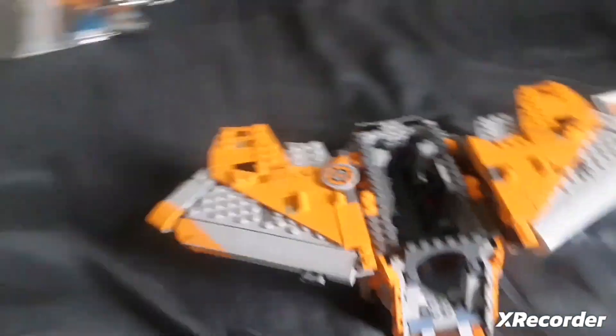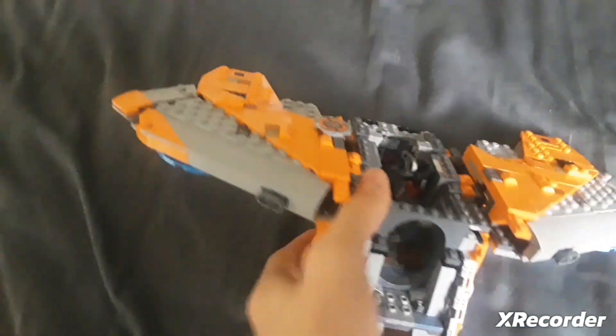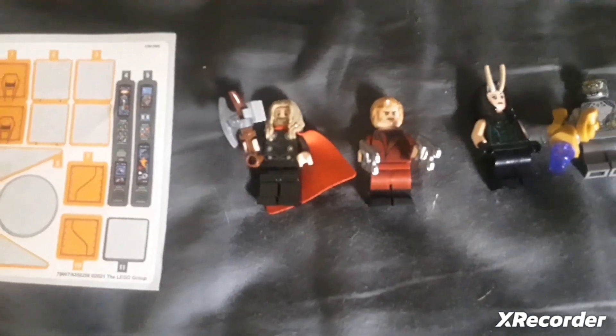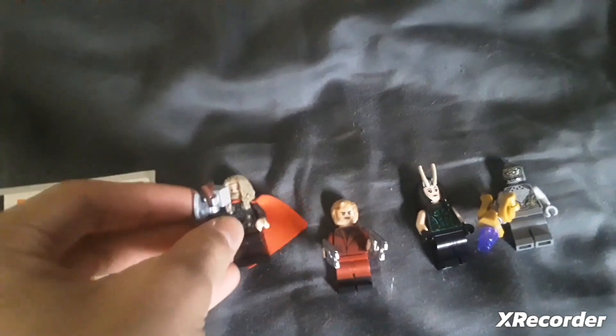We're back — I finished the other bags. The wings are really big. I got two more figures. I forget her name, but I don't really like her hair. The interior looks like a coffee machine in there. No play features yet.